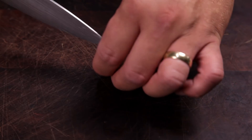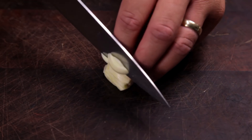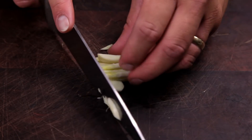Welcome to Free to Cook. In this episode I'm going to show you a quick and easy way to mince garlic. Take a clove of garlic and slice it into thirds, then turn it over and slice a number of times the opposite way, followed by cutting against the first two sets of slices.